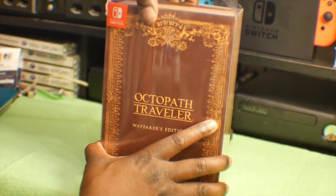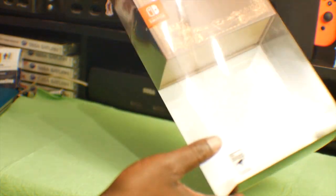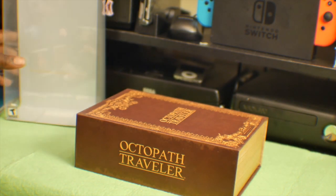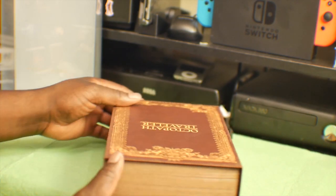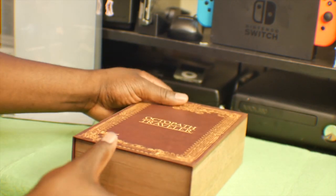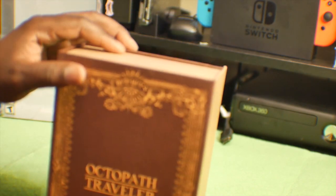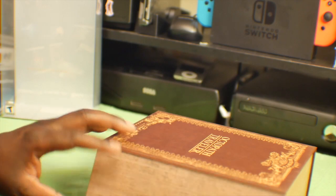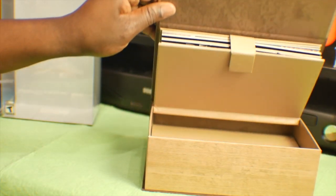I took the tape off — this thing is a lot heftier than I thought it was gonna be. It's pretty cool. Kind of reminds me of a cigar box, or I have the special edition of the Lord of the Rings trilogy. Let's see if I can figure out how to open this thing. There we go, I guess it's like magnetic.